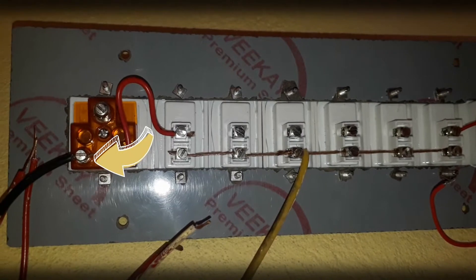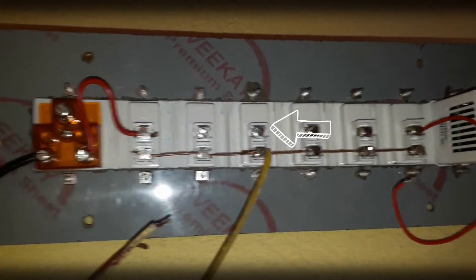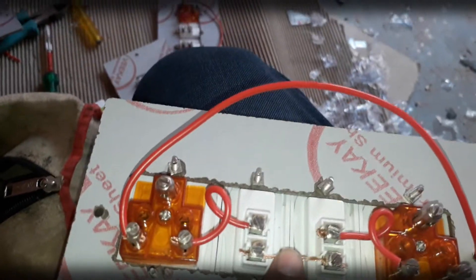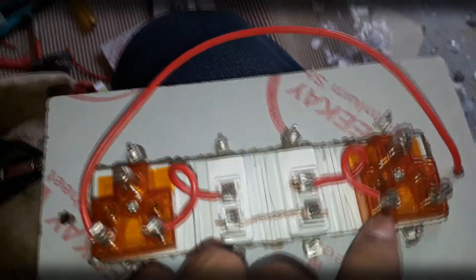The remaining terminal at the socket will have the earthing connection given to it. The phase-out of the switch is directly given to the load, such as a tube light or bulbs. Here is a switchboard with two sockets controlled by two switches — connections are the same, with phase common for both switches and from phase-out to the line terminal of the socket.